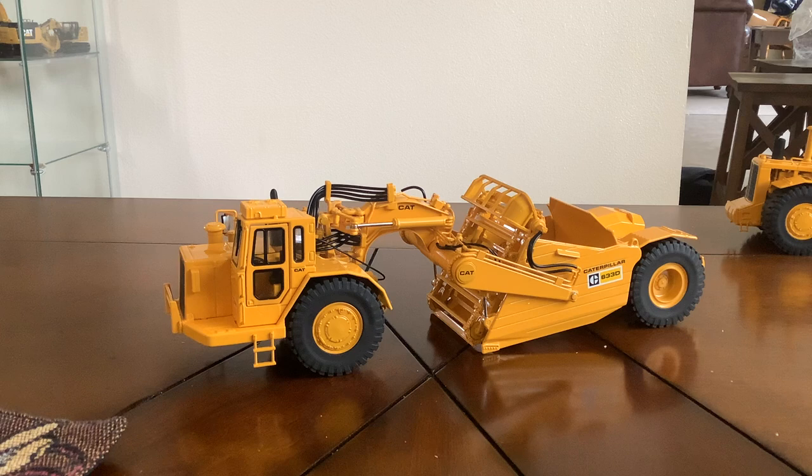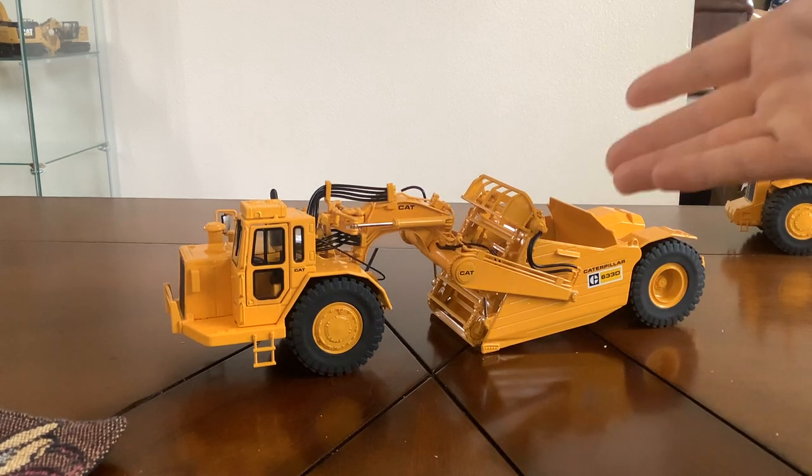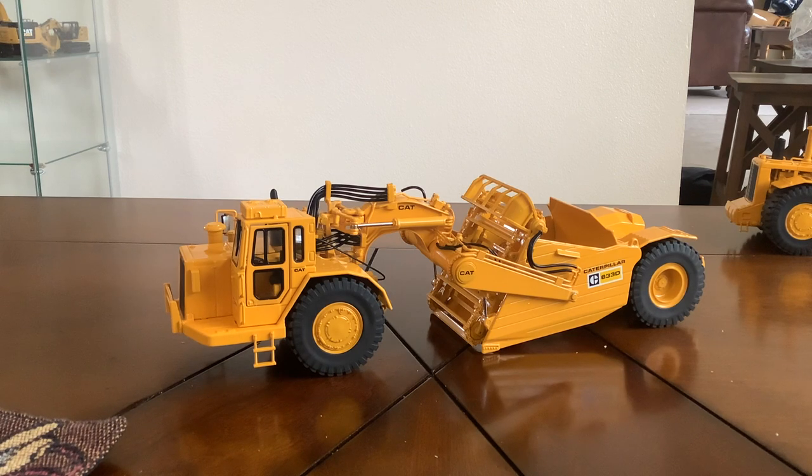I believe a lot of other scraper collectors have been wanting an elevating scraper with a realistic elevating mechanism. The last elevating scraper I believe that was made was the Norscot 623D, and that elevating mechanism was made with a rubber belt and had no sort of realism to it. So I am very happy CCM has replicated an elevating scraper with a realistic-looking paddle wheel. That is all I'm going to say about the paddle wheel — if you don't like that it doesn't move, then just don't buy the model. Now I'm going to go over the detail.